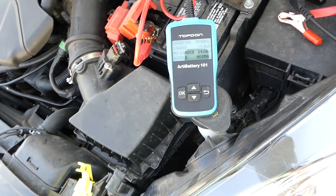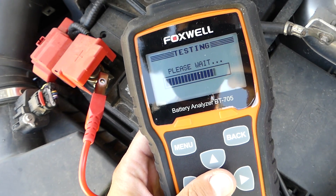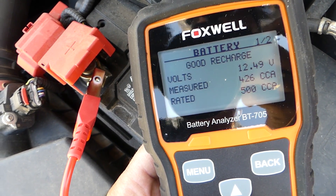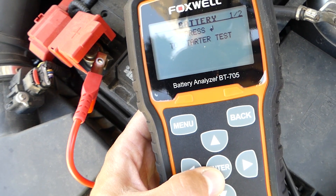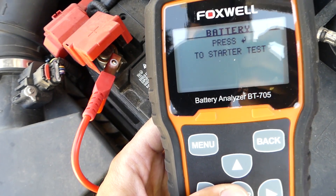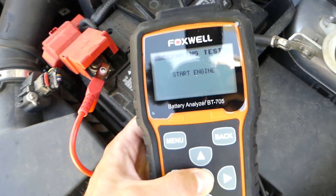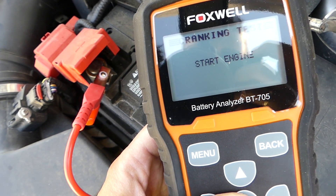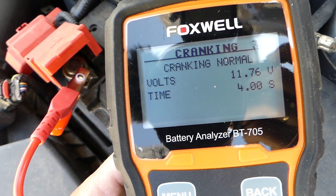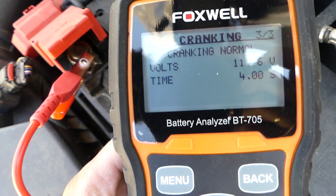Now let's turn the car off and test the Foxwell scanner. It went down a little to 426 because we started the car. We need to make sure there's no AC, no headlights, or anything on. This one will be a manual load test. Let's start the engine. Cranking took four seconds at 11.7 volts, giving a cranking difference between 10 and 10.7. Cranking is normal.